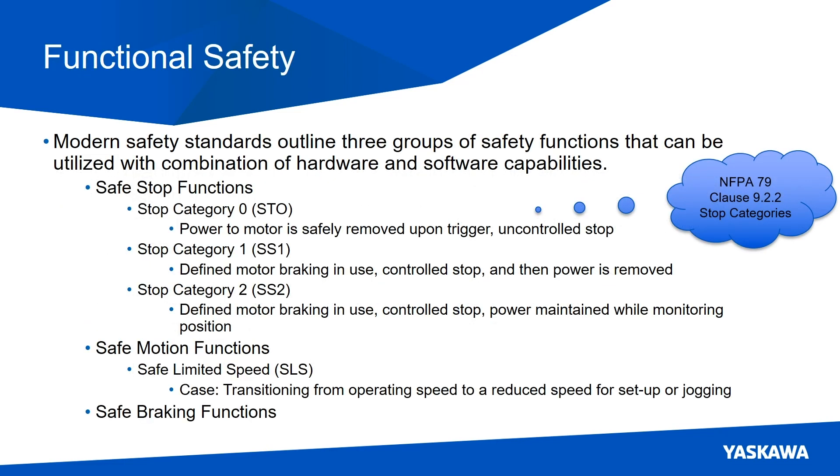Modern safety standards outline functional safety as three groups of safety functions that can be utilized with a combination of hardware and software capabilities: safe stop functions, safe motion functions, and safe braking functions.